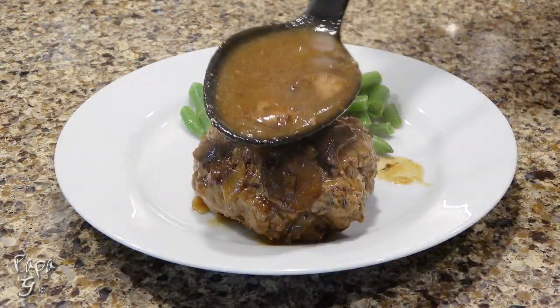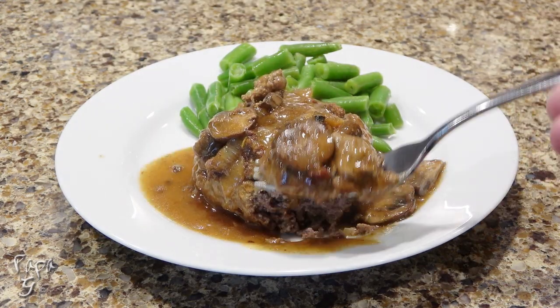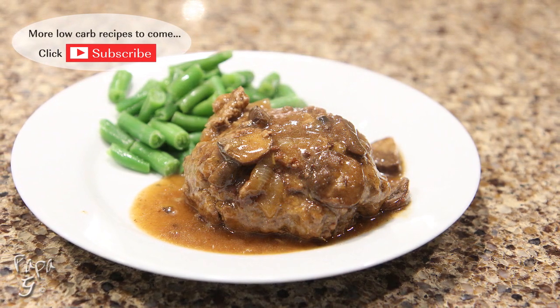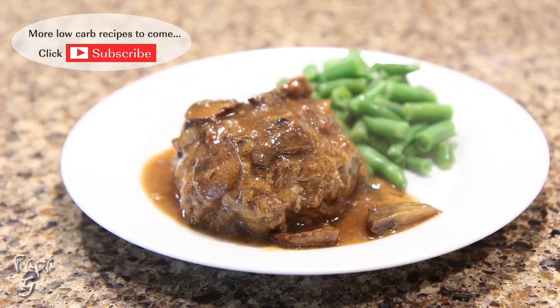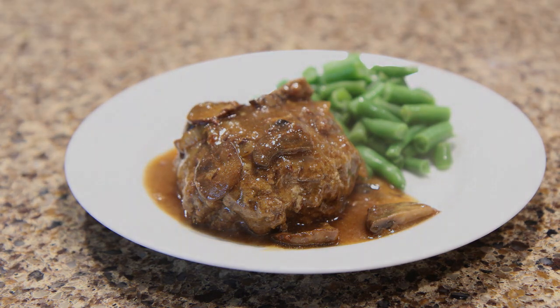Plate, and don't forget to add the gravy over the top — and enjoy! There you have it folks, my Salisbury Steak with Mushroom and Onion Gravy: a delicious comfort food meal. I hope you enjoyed this video. If you did, please like and consider subscribing. Thanks for watching and I'll see you next time.